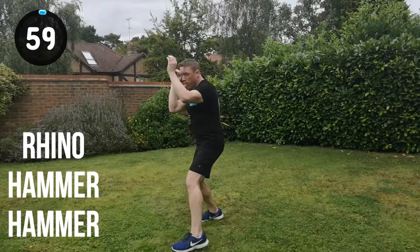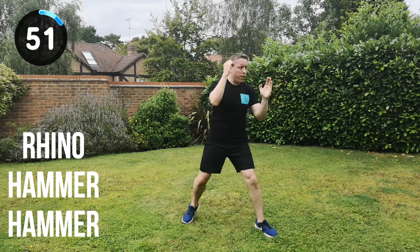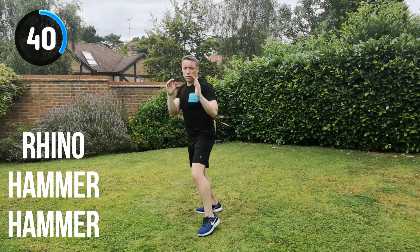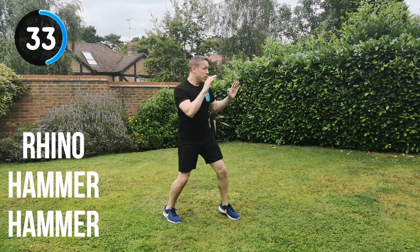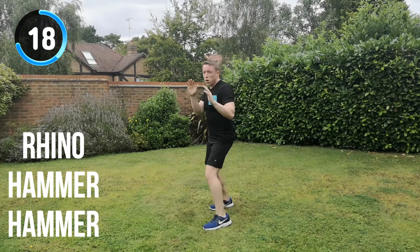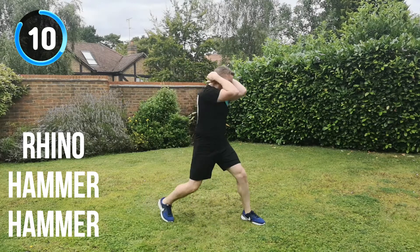Next combination is the rhino strike, hammer fist, hammer fist strike. Let's go for it. Full speed. Rhino, hammer, hammer, change position. Get as many of these combinations in within each set — that is going to give you the best possible workout, and you want to get to the end knowing you've given it everything. 30 seconds. Keep the energy. Rhino, hammer, hammer, change position. As soon as that rhino has been landed, open straight away into the double hammer fist strike. Don't leave yourself open for too long. 5, 4, 3, 2, 1. And recover.